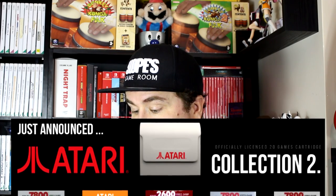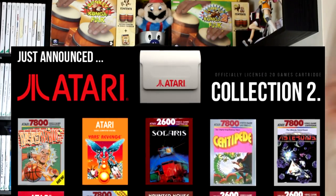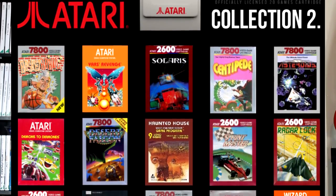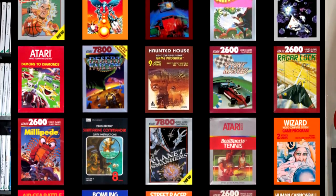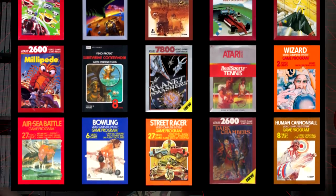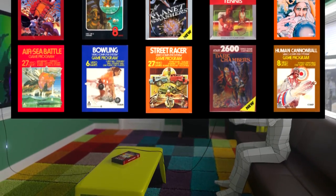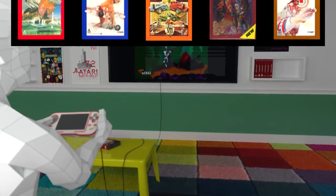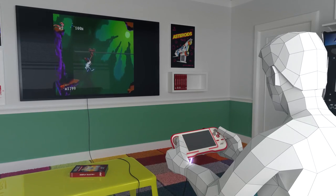There's Atari Collection 2 as well with all the usual ones. There's Yars' Revenge, Street Racer, Sprint Master, Centipede, Millipede, things like bowling. I personally don't see the point in playing things like that anymore, but hey-ho, 15 quid — that's not too bad. There's also Solaris, which is pretty good, and Demons to Diamonds. So yeah, 15 quid, that's pretty good.